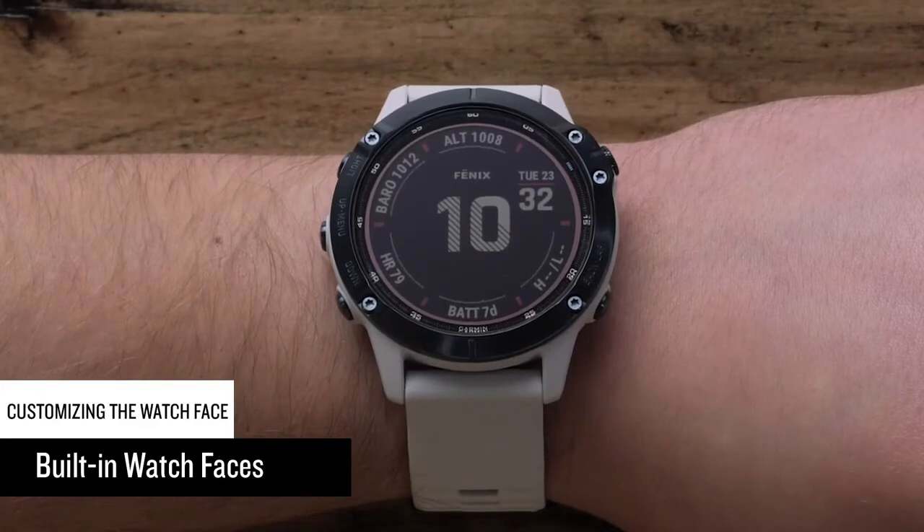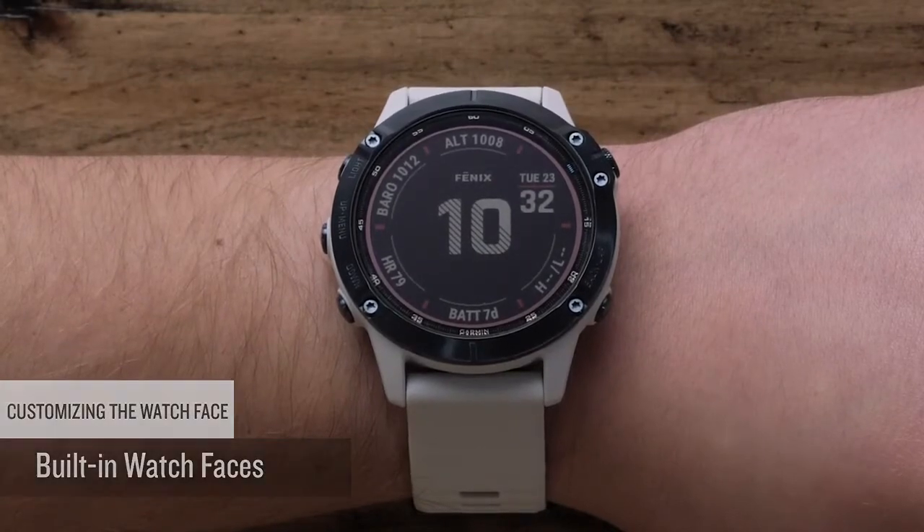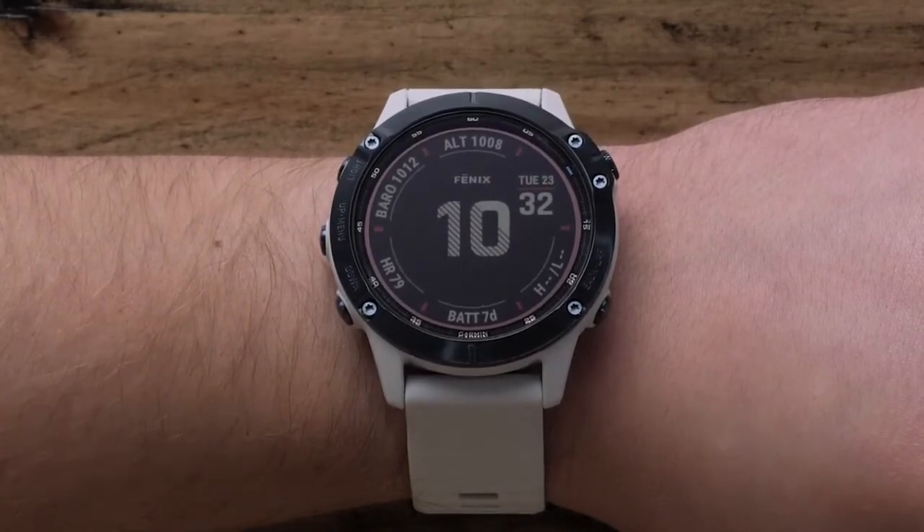First, we will show you how to select and modify built-in watch faces. For this, we will only need the watch.